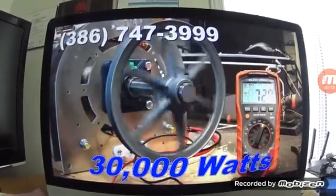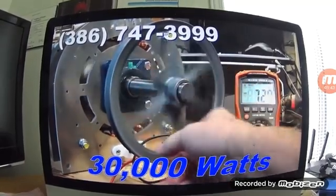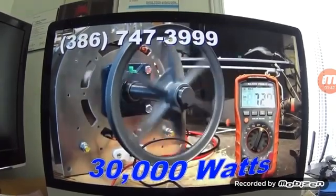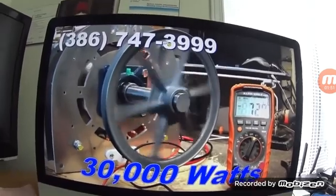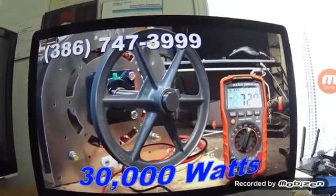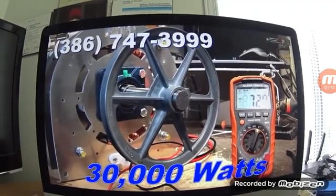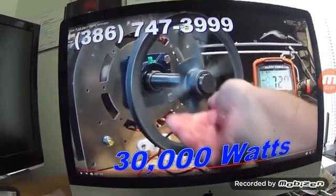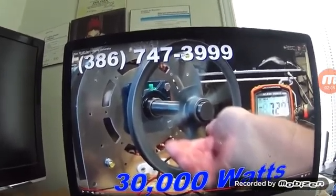And you can see that it's zero cogging — that's the key. Zero cogging. It will produce that much power continuously. You don't hear any noise, no mechanical noise, there's nothing to wear out. The bearings — if you grease the bearing, this thing will last as long as you do.